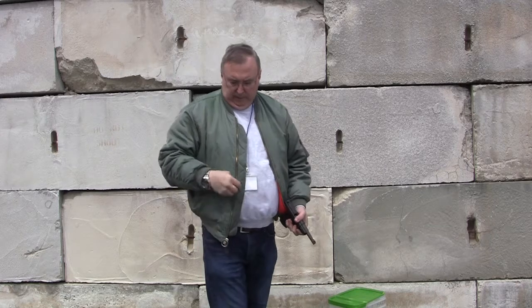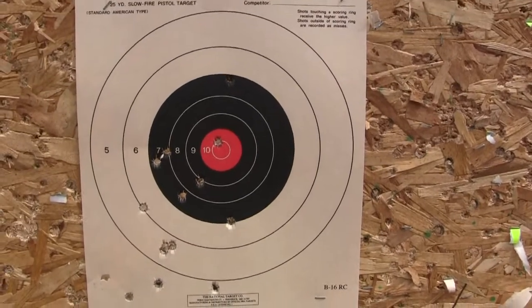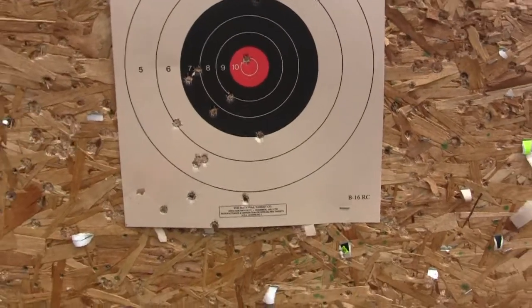Let's go down and take a look and see how we did. Well, not too bad. Most of that is probably me — I know I had this one flyer when I jerked — just got to practice more.